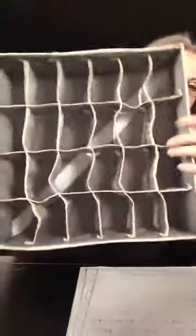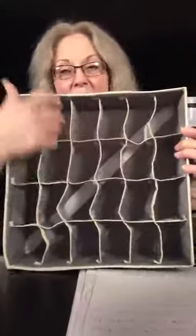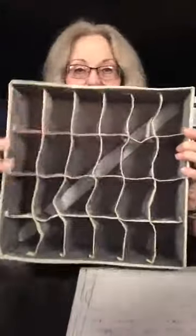There's a 24-cell bin here that could be used for socks, ties, or whatever you want. This is all nice and individual — that'd be great for socks or ties or anything you want in there. There are 24 cells in there.